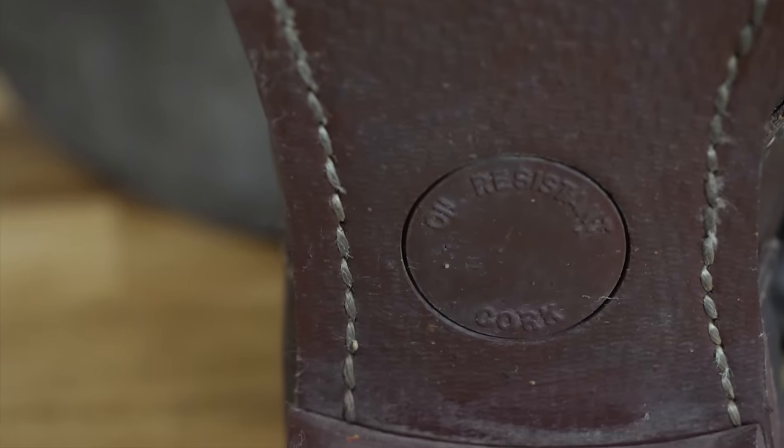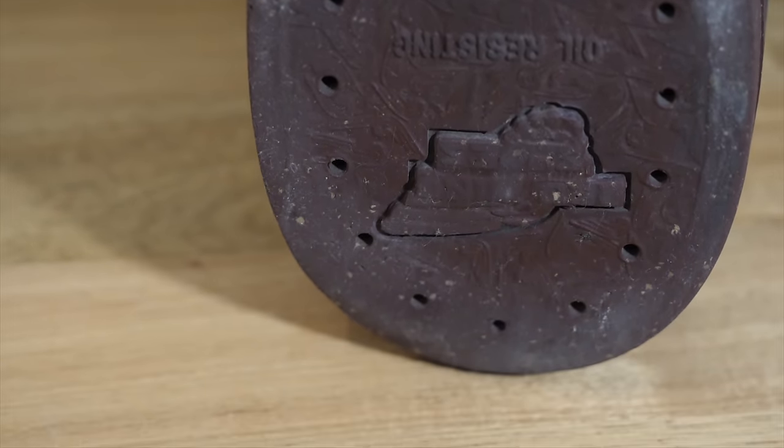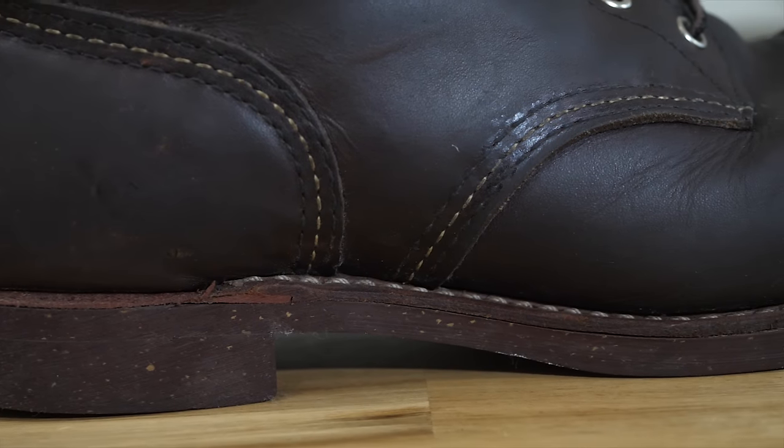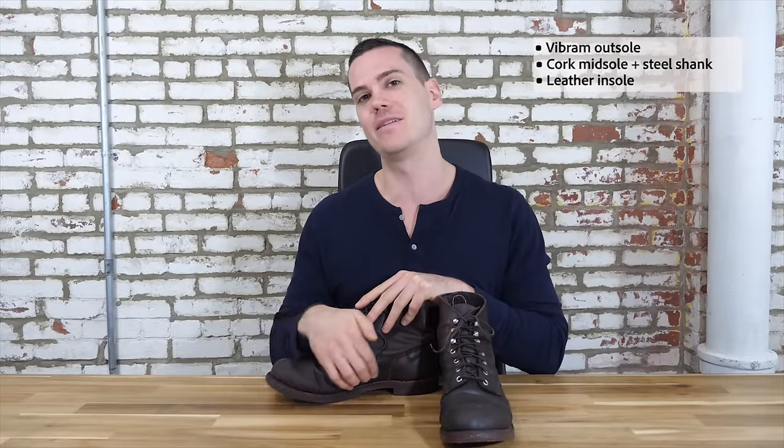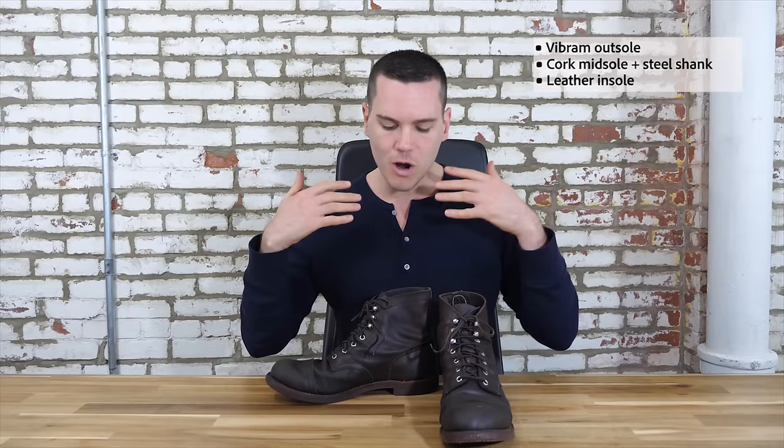Traditionally the Red Wing Iron Ranger came with a nitrile cork sole, which is a bit more durable than a standard leather sole but still slips quite a bit in slippery conditions. As of summer 2018, Red Wing changed all Iron Ranger soles to a 7mm Vibram mini lug sole. Vibram is a type of rubber — more durable, absorbs shock better, and most importantly has a lot more traction. I used to slip on the nitrile cork sole in icy or wet conditions; the Vibram minimizes that issue significantly. The midsole is cork, the insole is leather, and there's a steel shank down the middle that's meant to contour to the shape of your foot over time, molding around it to make the boot fit better and more uniquely yours.